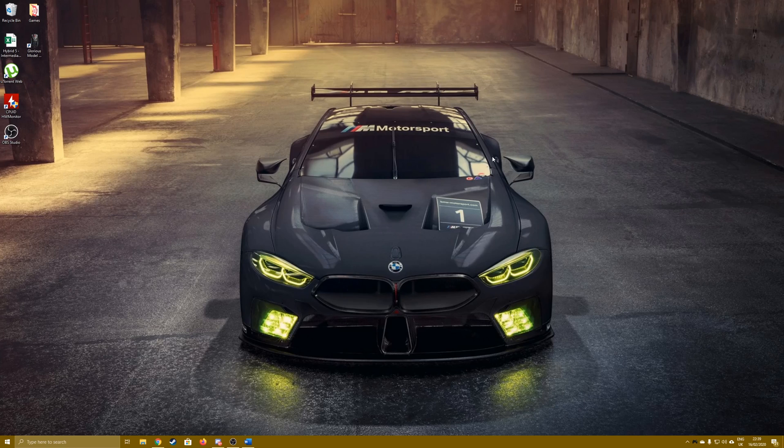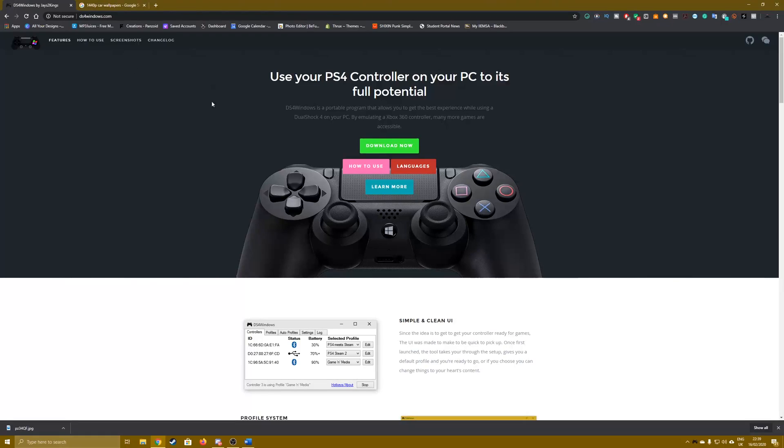What's going on guys, I hope you're all doing well. Today I'm going to be showing you how to use your PS4 controller on PC when trying to play games like Need for Speed and other racing games through Origin. First, you'll need DS4 Windows — I'll leave a link in the description. Go to the website, click the download button, then proceed to install it.